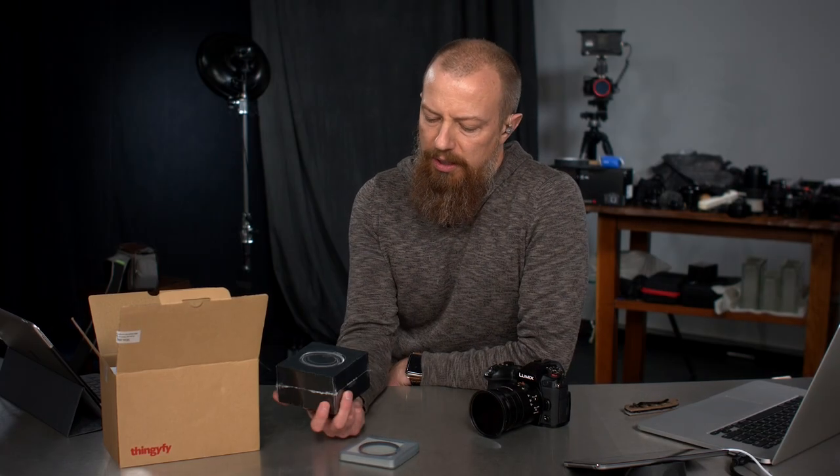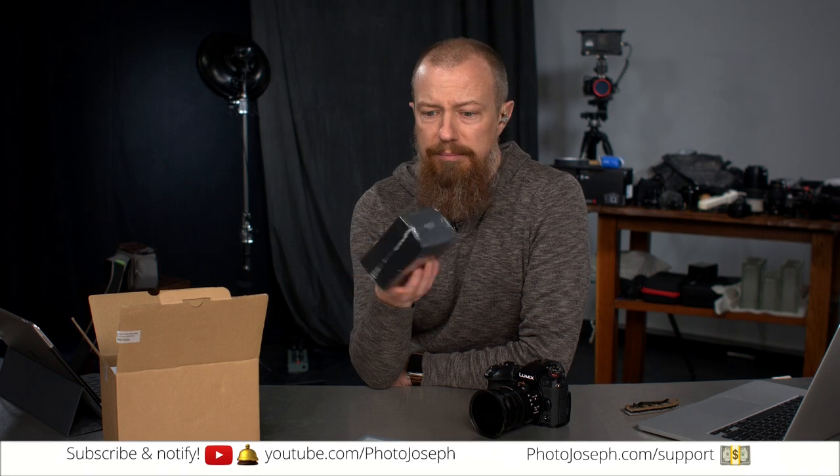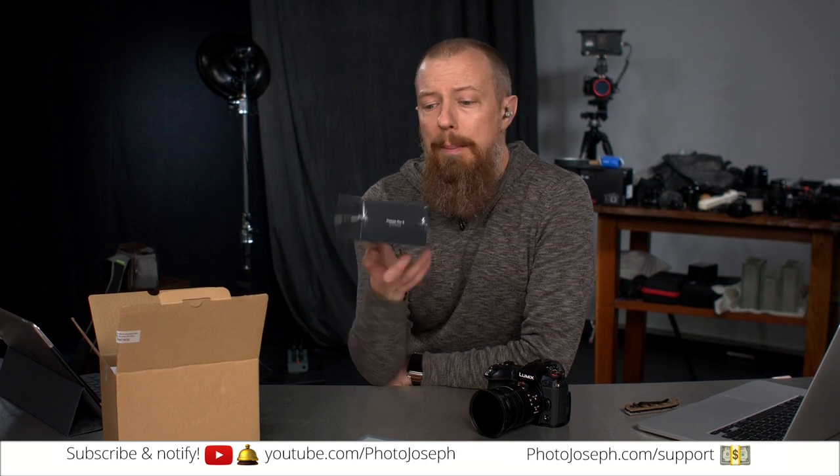Greetings and salutations my friends! So I ordered this thing on Kickstarter — I feel like it's been forever ago — but when it comes to Kickstarter projects, I think this is probably one of the quickest ones to ever arrive. I have so many things on Kickstarter that have never shown up and possibly never will. But this one did.